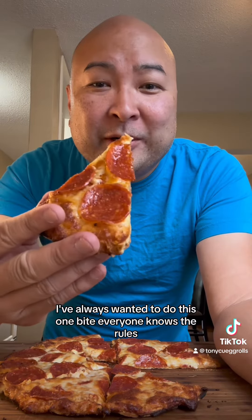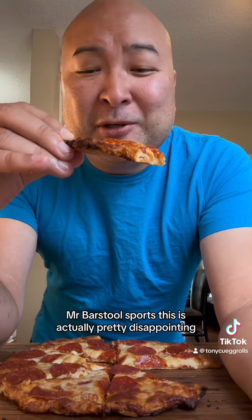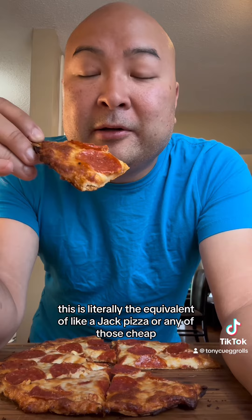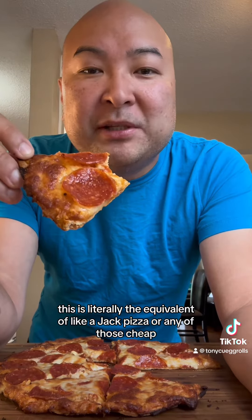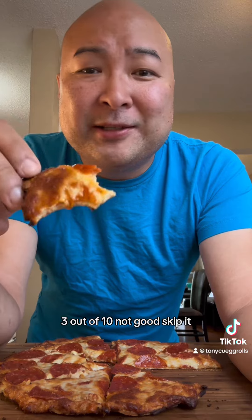One bite. Everyone knows the rules. I know it's pretty hot too. Dave Portnoy. Mr. Barstool Sports. This is actually pretty disappointing. This is literally the equivalent of like a Jack's Pizza or any of those cheap, cheap pizzas. I'm in a pretty good mood today so I was going to rate this pretty high, but yeah, this is not worth your money. 3 out of 10. Not good. Skip it.